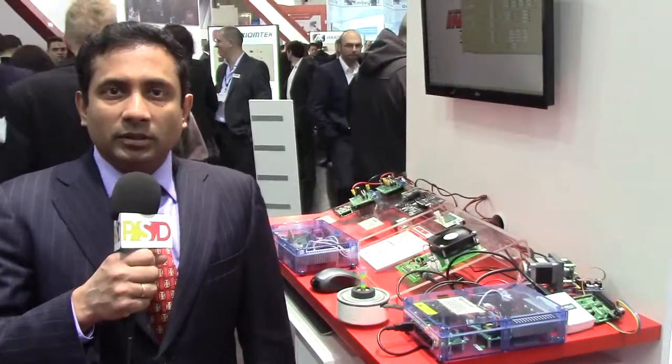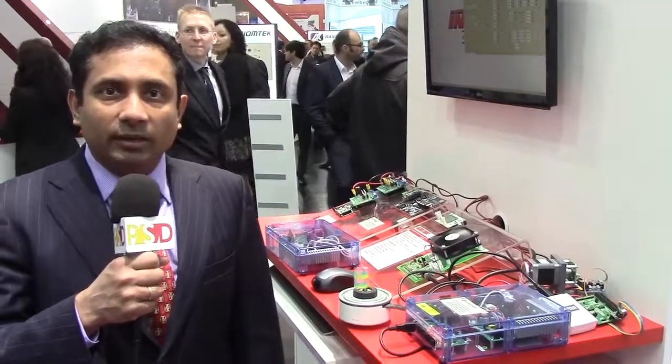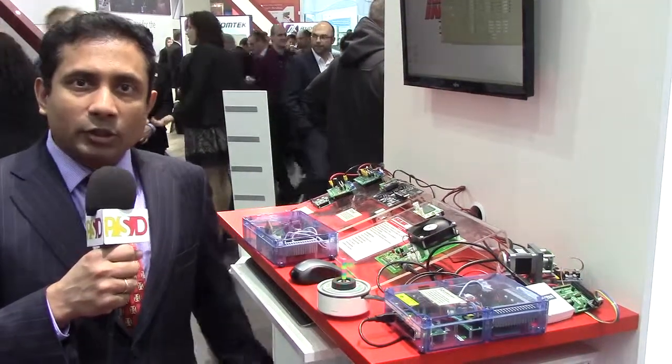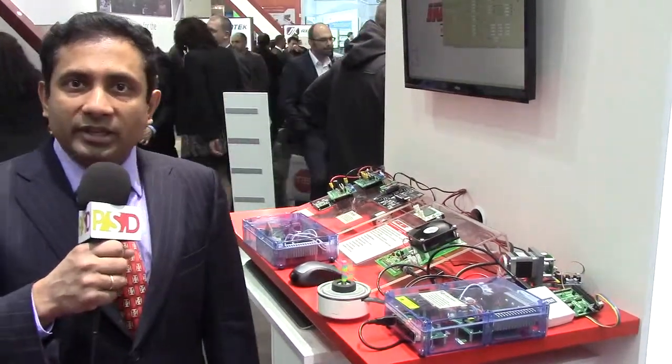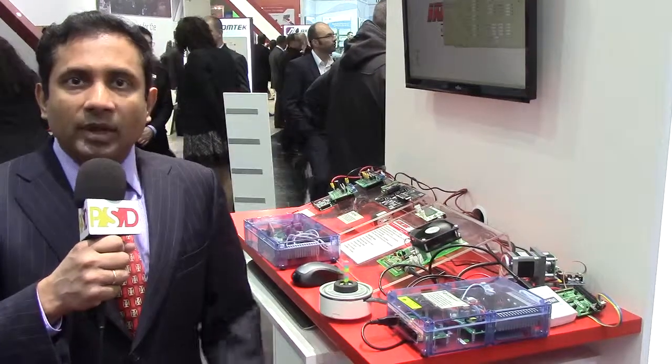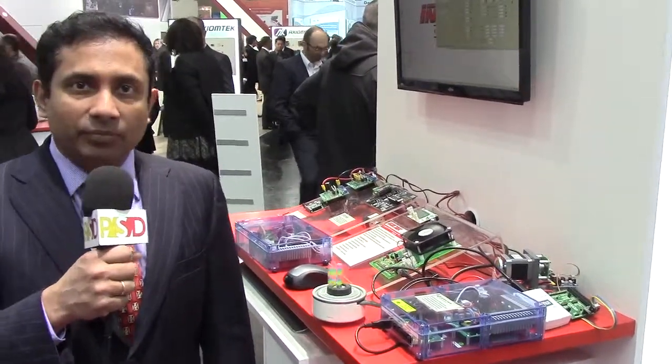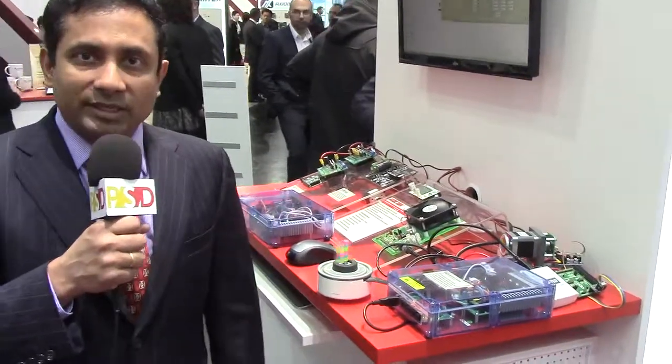Hello, I'm Raja Suribatla, Director of Marketing at Active Semi and I'm here at the Embedded World 2015. We have a bunch of cool demos here on motors, high voltage motors and also some very powerful, high-efficient, high-performance motors for aerial vehicles like drones, RCs and so on. So I'm going to walk you through a couple of those things here today.